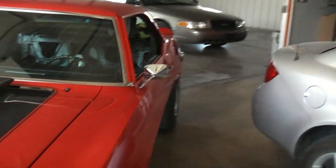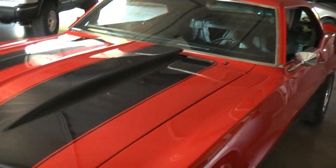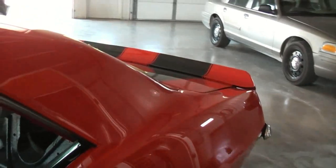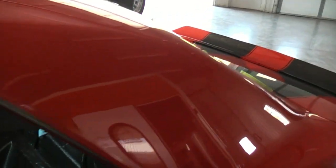This car was a rust bucket two years ago. The only thing original on it is part of the floor — the rest has all been fixed. New panels, new cowls, new roof. I've probably got about a couple months of work on it.